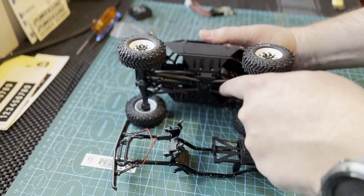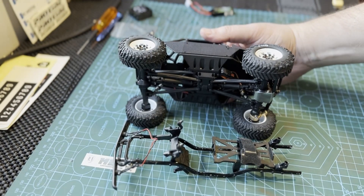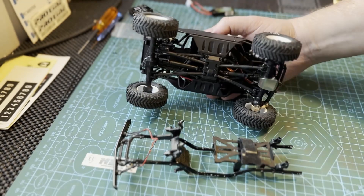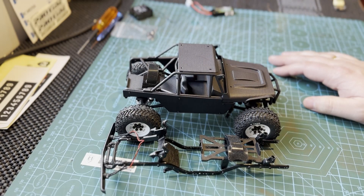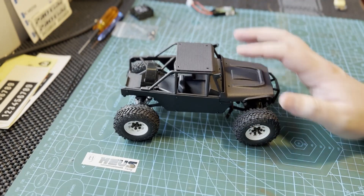Basically, you unscrew the skid plate, and when everything is loose you pull it out and put it back in. This is a job that is fairly easy to do, and if I can do it, you can do it as well. I would really recommend you picking one up yourself — this is an awesome looking little truck.